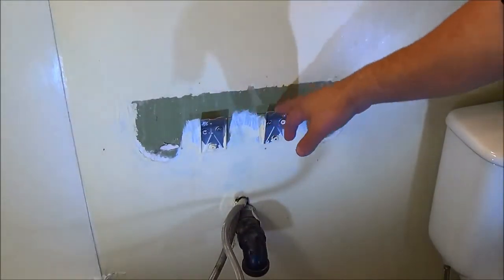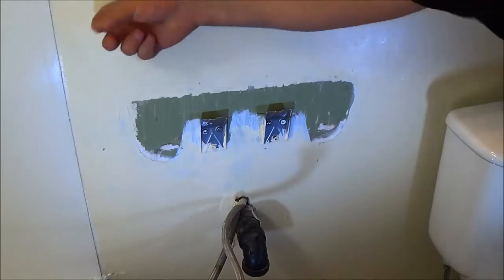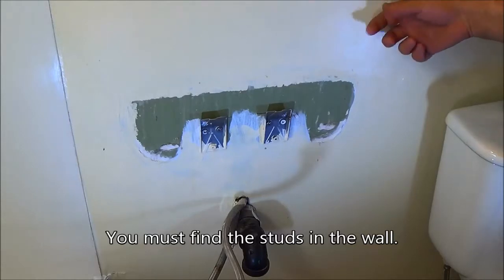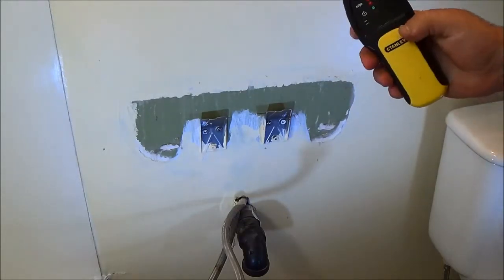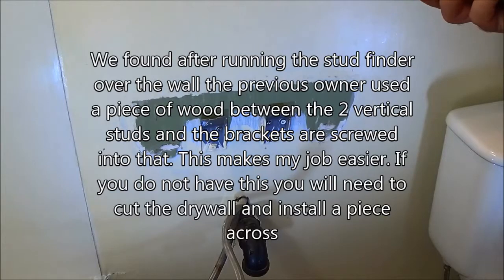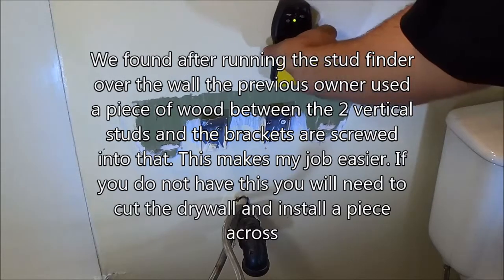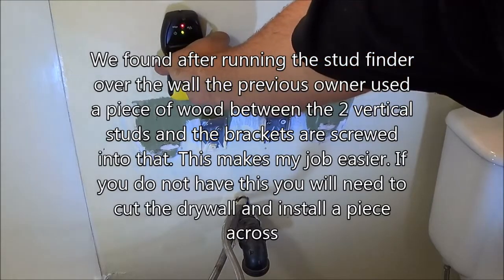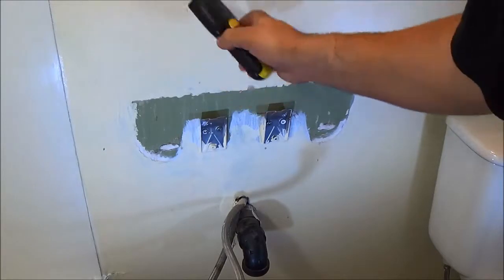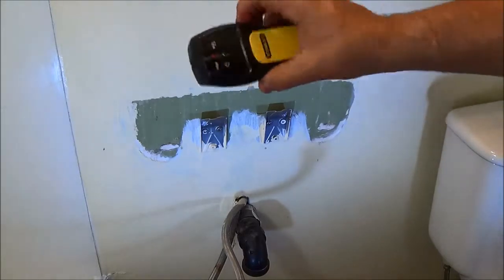Okay, so now we've got to use the old mounting brackets. When you take these off, we need to find our stud. Looking at this design, I'm assuming the stud runs across. Got yourself a stud finder — push the button, hold it — you're going to see the stud right there.